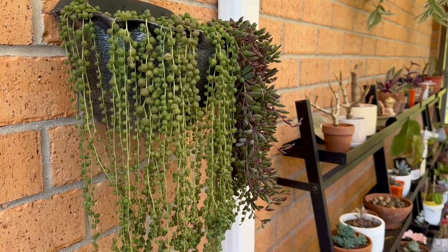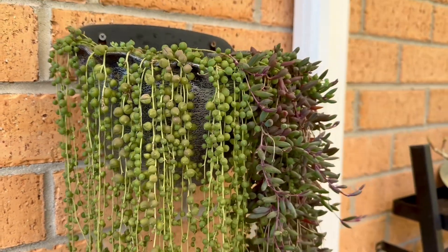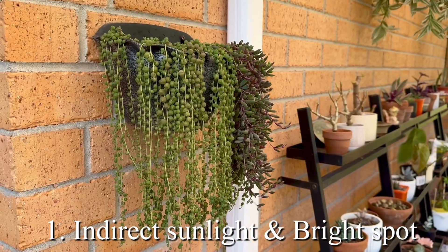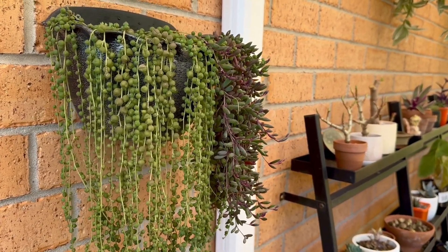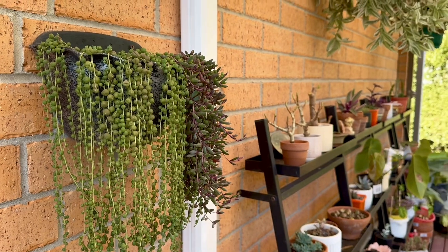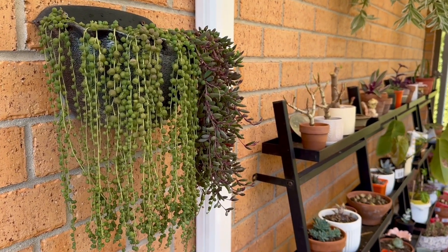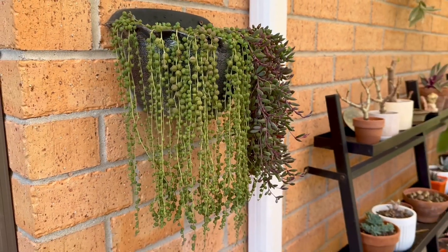String of pearl is easy to grow provided that you give them the right environment. The first thing to take care of is that they don't like direct sunlight at all, but they like bright spots in indirect sunlight. Here, I put my string of pearl under a pergola — as you can see, it gets morning sun and a little bit of afternoon sun, but they never get direct sunlight.